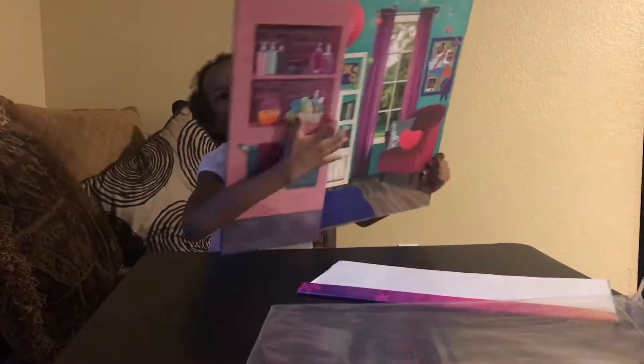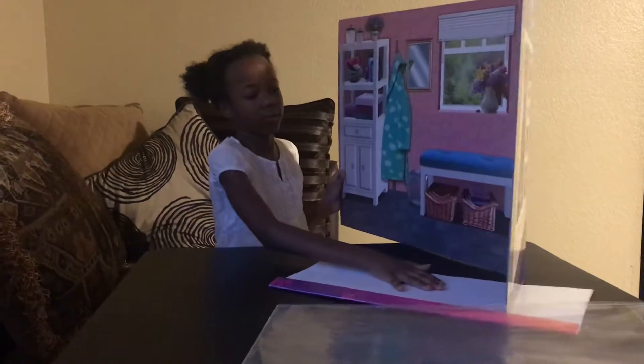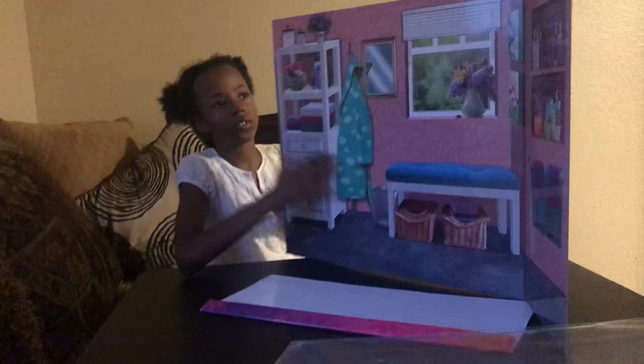And it comes with more right here. Just look at the bathroom — it's so good.